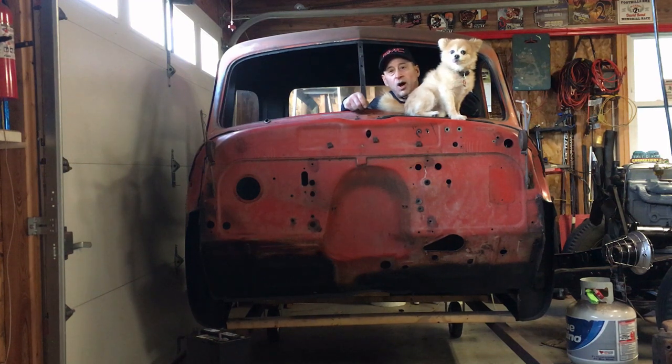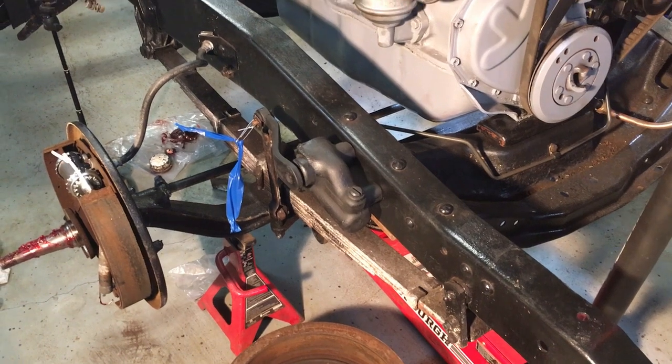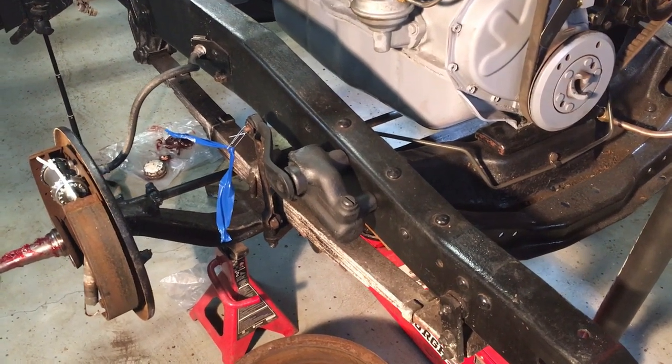Hey, welcome to Morf's Garage. Glad you're watching. I'm a retired engineer working on this '47 GMC restoration and a few other projects in the garage. Here's another quick update of things I've gotten done over the weekend.